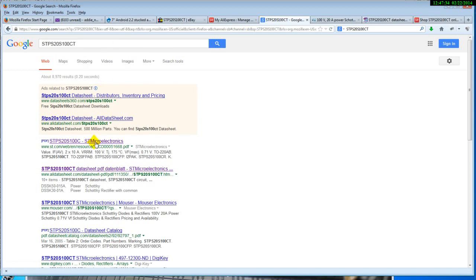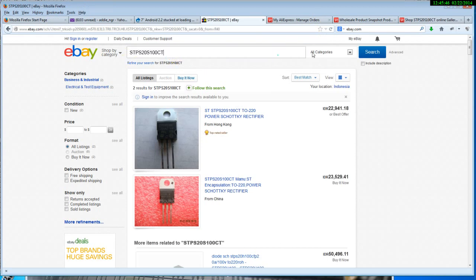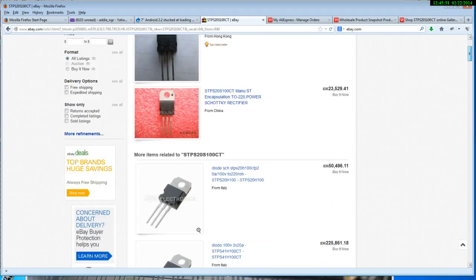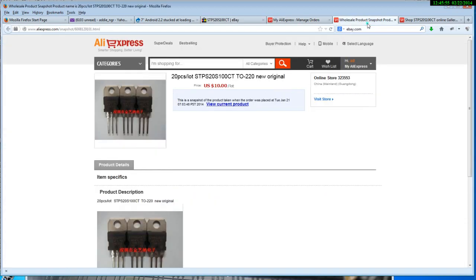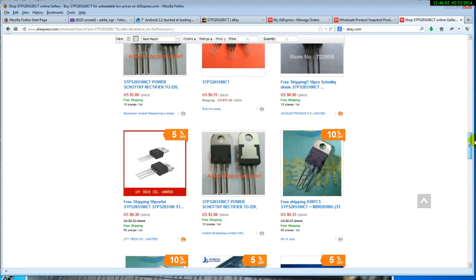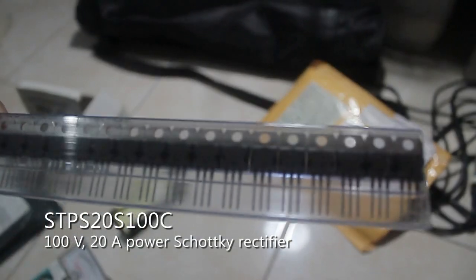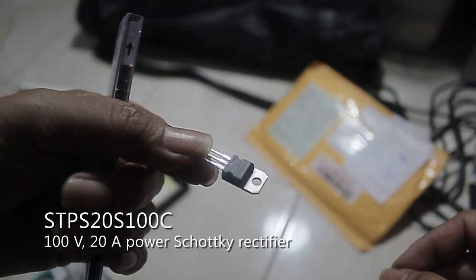It's a 100-volt 20-ampere power Schottky rectifier that is often damaged, so we have to replace it with a new one. You can buy this rectifier at your local electronics store, or you can find it on eBay or AliExpress. It costs about one dollar for two pieces on Alibaba or AliExpress.